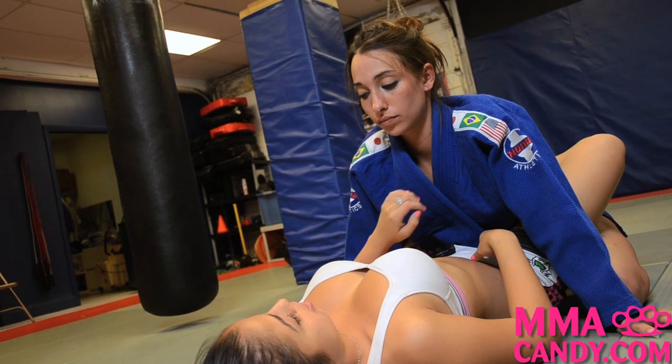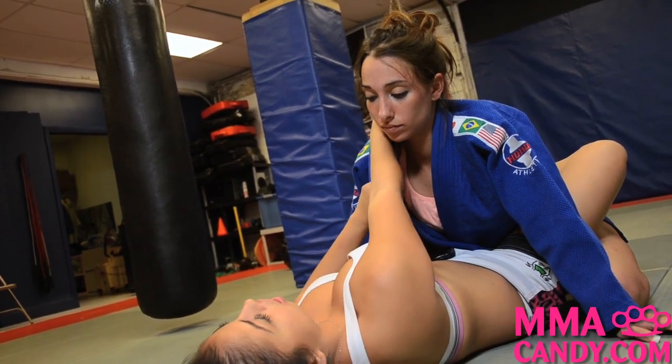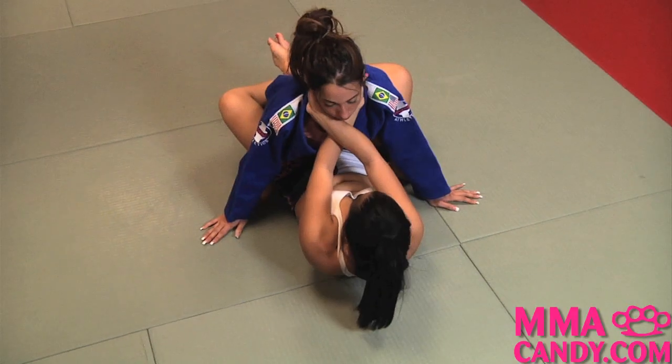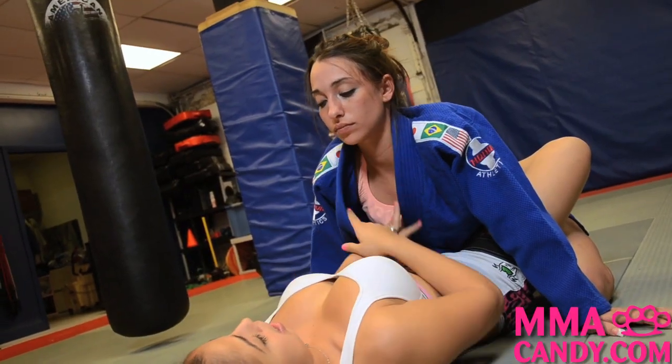I'm going to start off with my guard, open up her lapel, place my arm as deep into her collar as well as the other arm, twist and bring her down until she taps out.